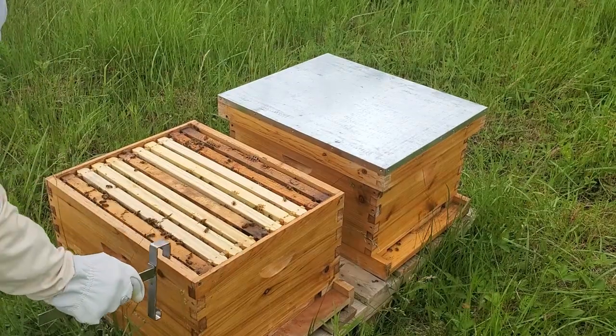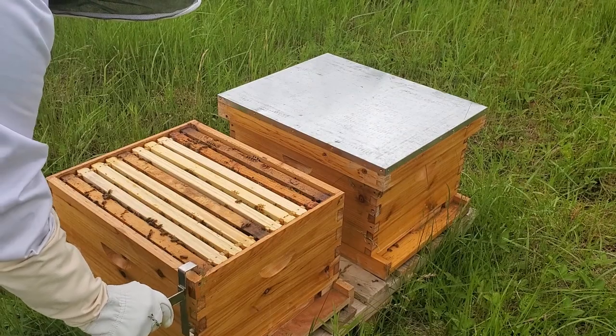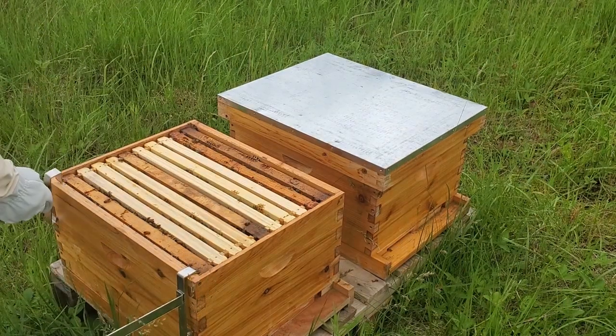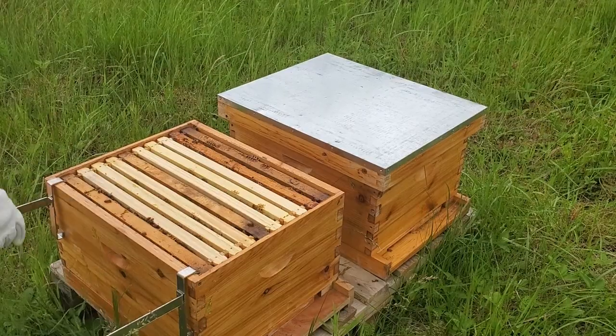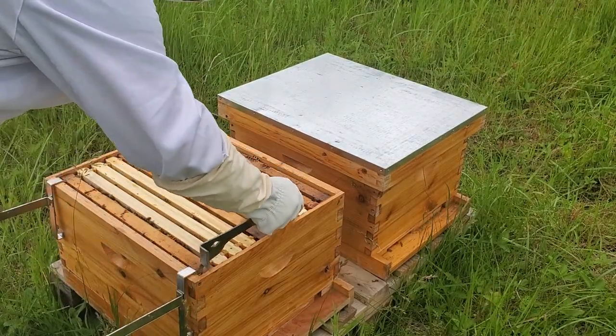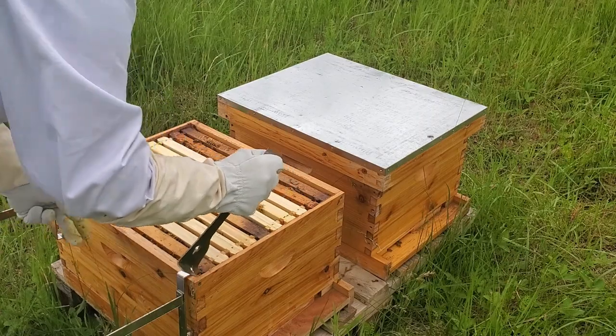It looks like they're coming along pretty good here. At this rate, I'm going to have to put the new frame on top — a new box. So let's take a look at what we got.